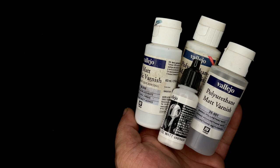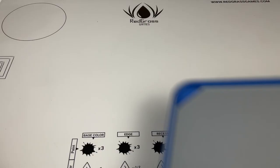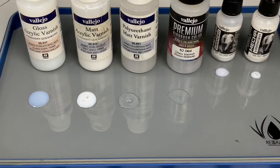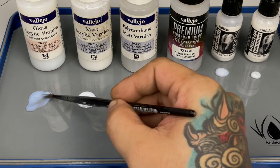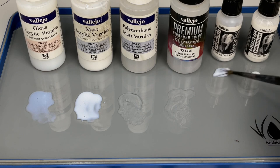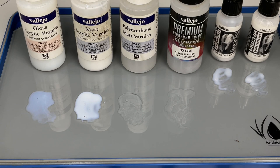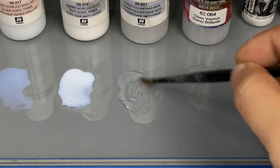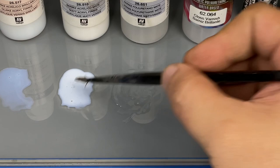All the Vallejo varnishes have the same milky consistency, so you need to thin them for airbrush use and even for brush painting. The polyurethane varnishes are clear though, but the other varnishes look like mediums. However, all these varnishes dry into a clear coat and are very durable after 24 hours of curing. Water-based acrylic paints dry fast but cure slow — they fully cure in 20 to 30 days.